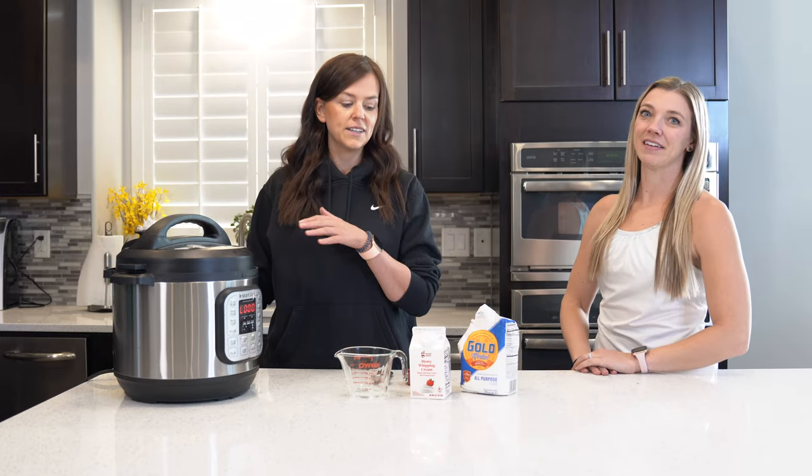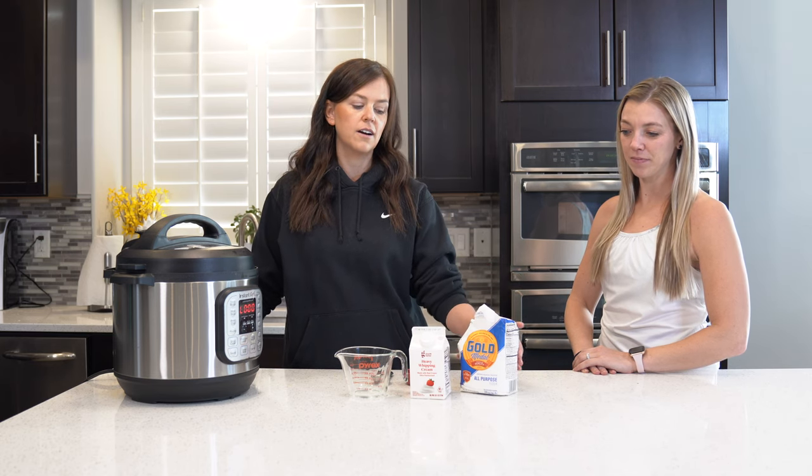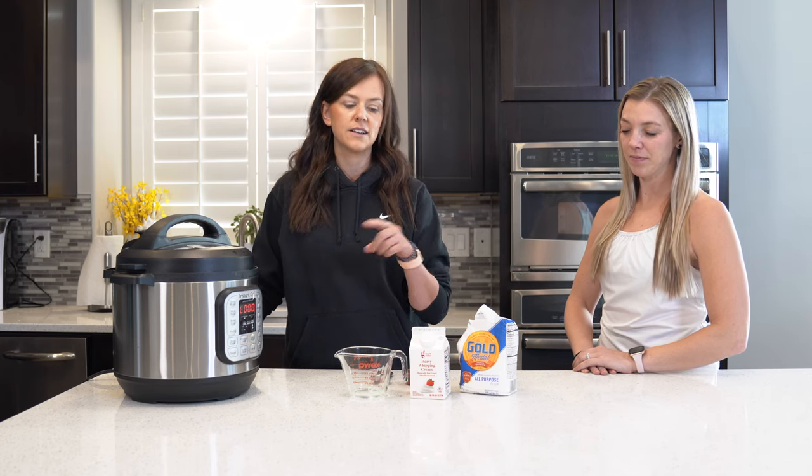So while that's releasing, we're actually just going to mix our heavy whipping cream with our flour to put that in after this is done, just to thicken it up.